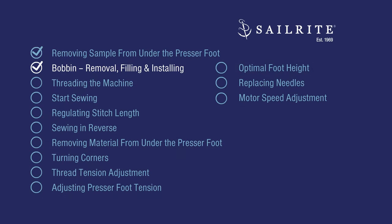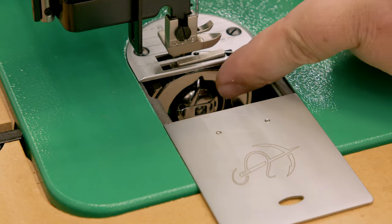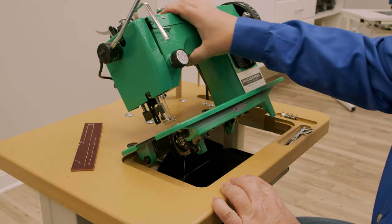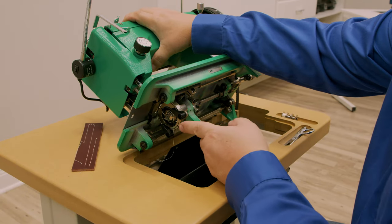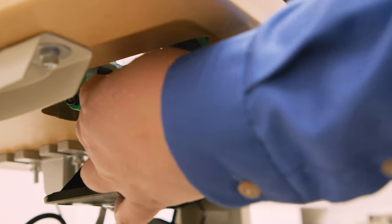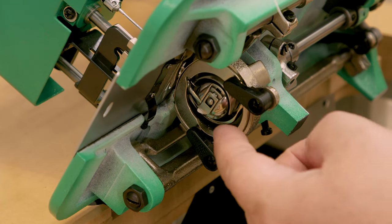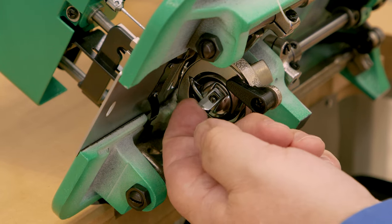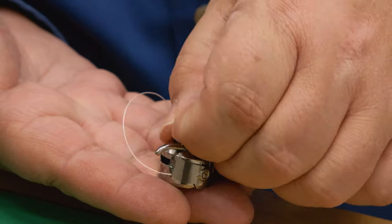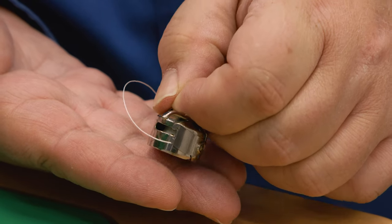Next we'll show how to remove, fill, and then install a bobbin. You can access the bobbin from the slide plate, or you can tilt the machine back to gain access to the bobbin — this is typically how most people do it. Or with the machine sitting flat you can reach underneath the table and grab the bobbin from there. To remove the bobbin, lift the spring-loaded lever and pull the bobbin case out. With the lever held open, the bobbin is captive in the bobbin case. Release the lever and the bobbin will fall out.